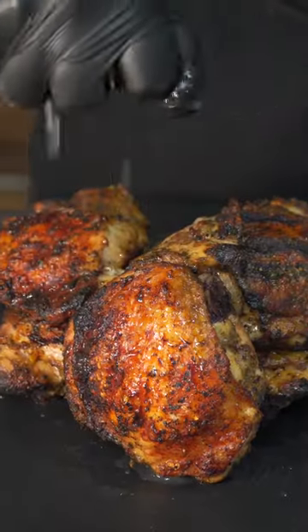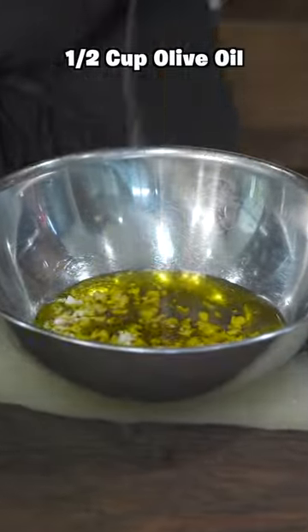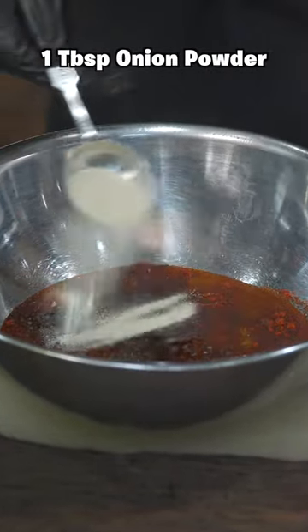If you need a fire chicken recipe, this grilled lemon chicken is the recipe for you. First, let's work on our marinade — get some garlic and roughly chop it up. Next, drizzle in olive oil, add paprika, a pinch of salt, some black pepper, and some onion powder.